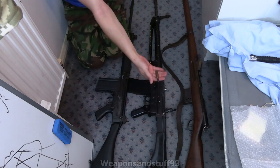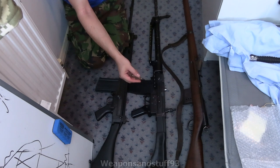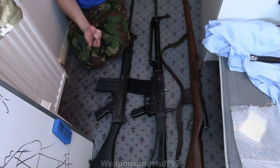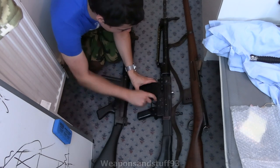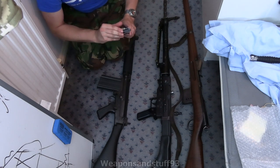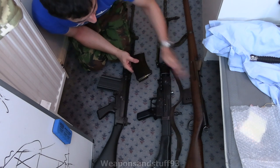Switzerland was using the 7.5x55mm cartridge in World War II — although obviously they were a neutral country, they were prepared for war. They carried this cartridge over to the later rifles, having had the K31 rifle in World War II and older Rubins in World War I. They came up with this battle rifle that had to meet a massive criteria of tests. The same cartridge sitting in the Rubin sits in there as well.